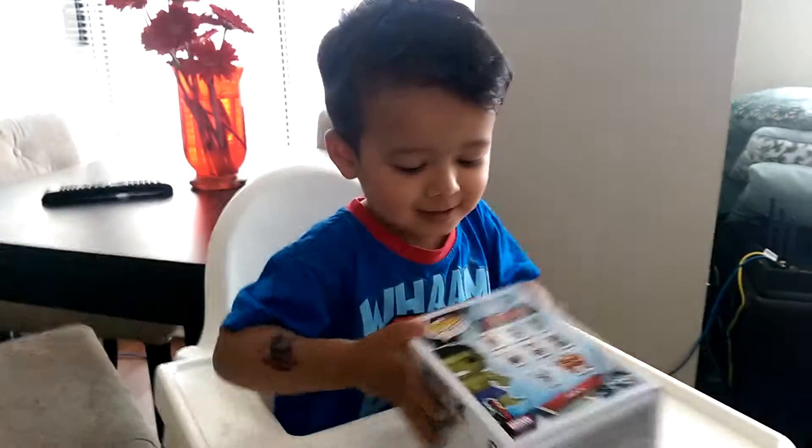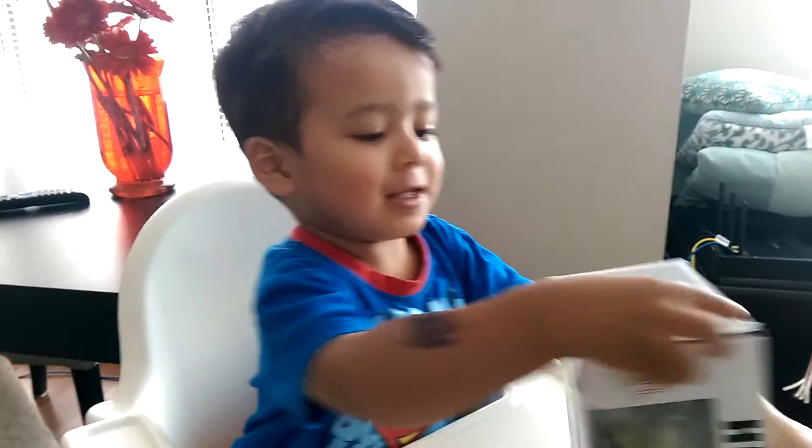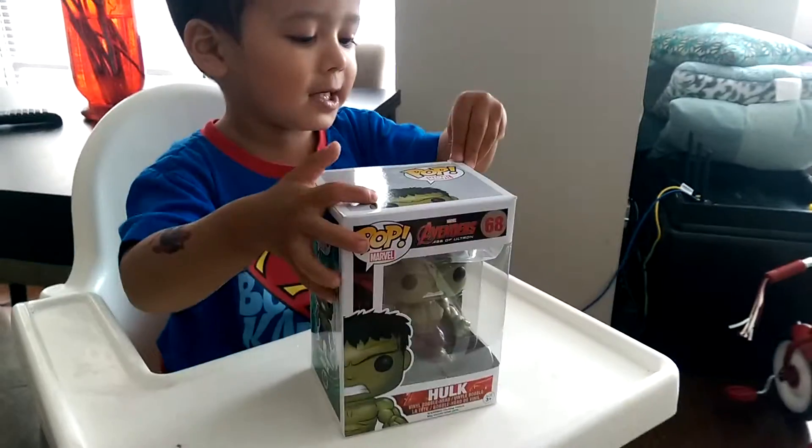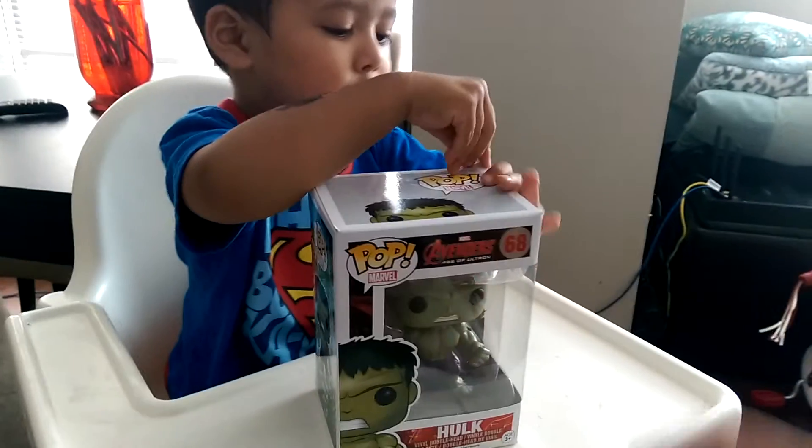I'm gonna open it. What are we opening today? What is this? A Funko Pop. A Funko Pop. Bobblehead? Yeah. And who's inside? Hulk.